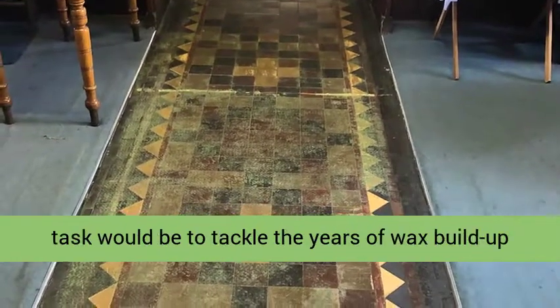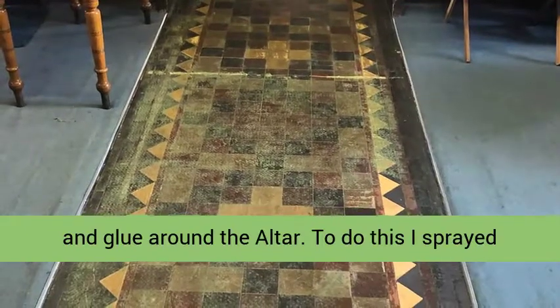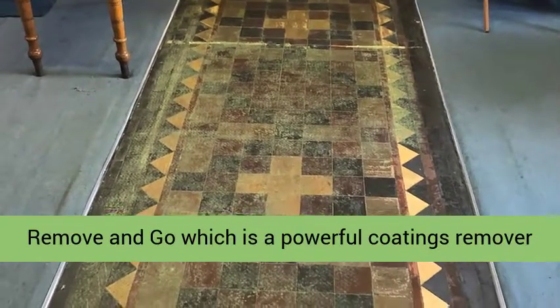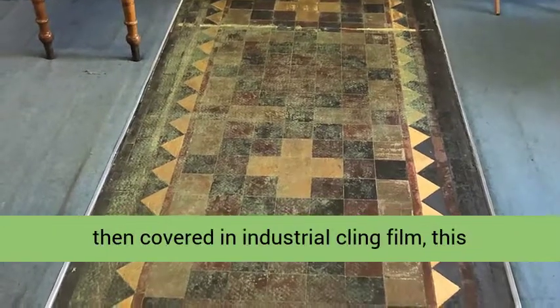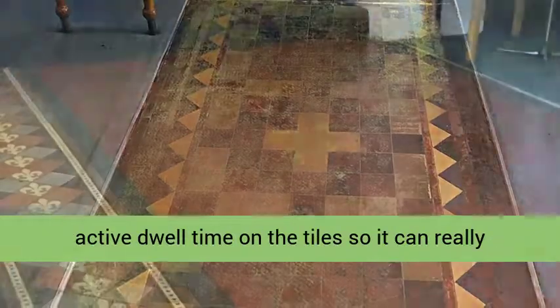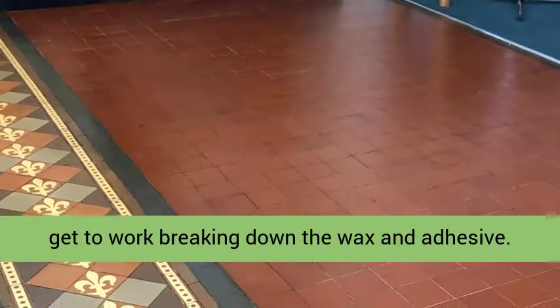On the first day I decided my first task would be to tackle the years of wax build-up and glue around the altar. To do this, I sprayed the floor with a strong dilution of Tile Doctor Remove and Go, which is a powerful coatings remover designed for use on tile and stone. The tiles were then covered in industrial cling film — this prevents the solution drying out and increases the active dwell time on the tiles, so it can really get to work breaking down the wax and adhesive.